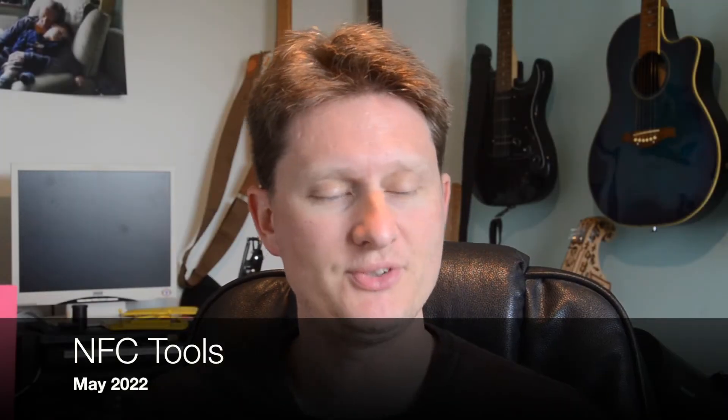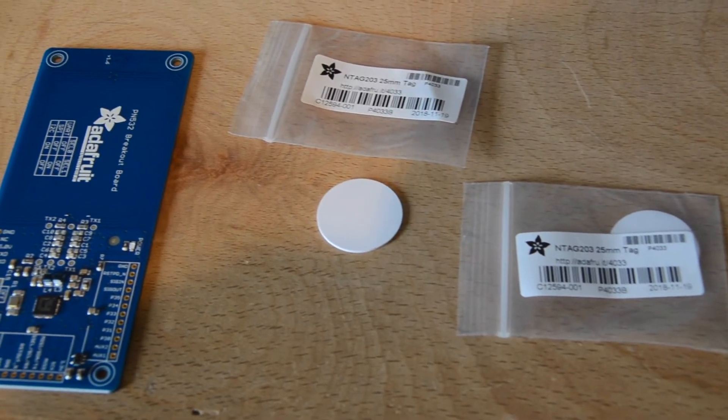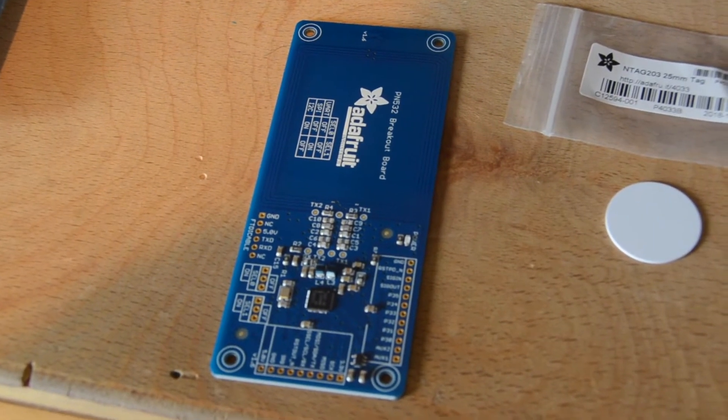Quick side project. I wanted to play with a couple of these for home automation. This is a MIFARE NFC tag. I got hold of a couple of tags and I also got hold of this — it's the Adafruit PN532 breakout board that lets you read and write NFC tags.